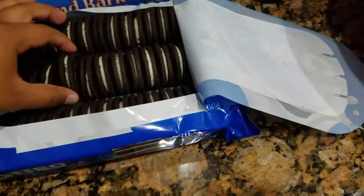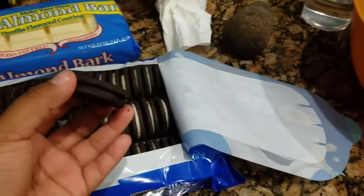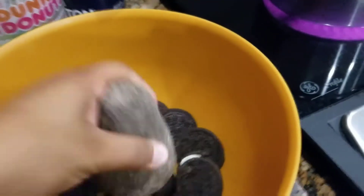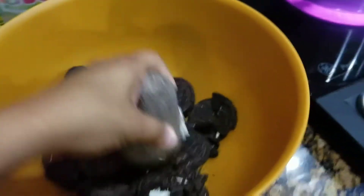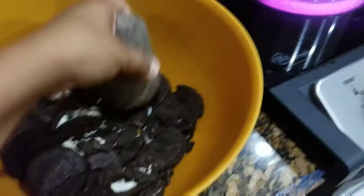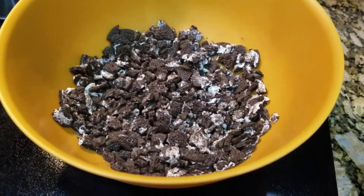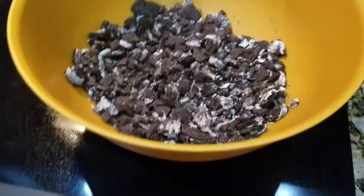Alright, so you're gonna get all your cookies. Usually people just take out the white stuff, but you don't have to if you don't want to. I usually just leave it in there. So we're just gonna dump all the cookies in there and then we're gonna crush them up. I didn't pour all of them yet. Usually I want them really like sandy, but this time I'm just gonna make them kind of crunchy.